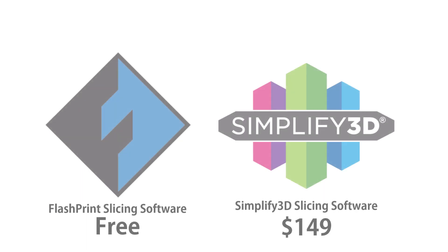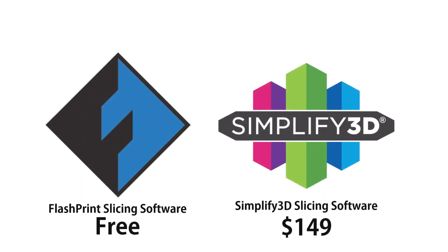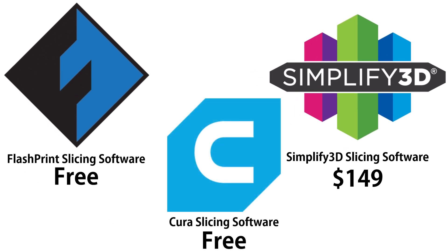To use the printer you're going to need a computer and a slicer program. There are two options on their website: their proprietary software and Simplify 3D, which is a paid program. They also told me you can use Cura, but I haven't tried it, so I'm just going to be using their bare bones FlashPrint.